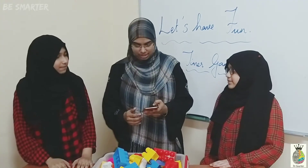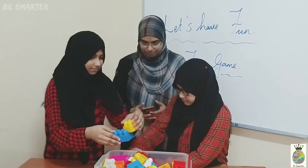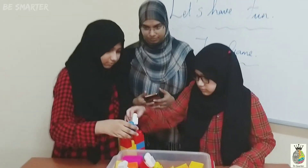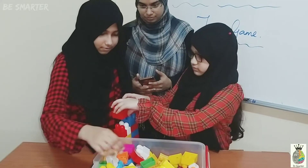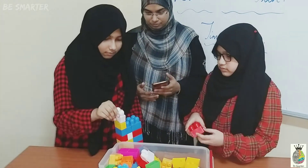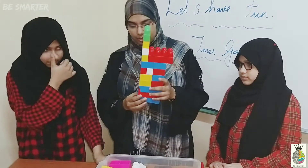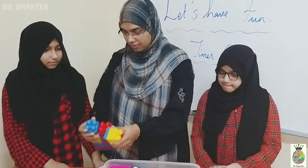Are you ready dearies? Yes. Start. Stop, time up. So now together both of them have done very well. Let's count — 3, 6...